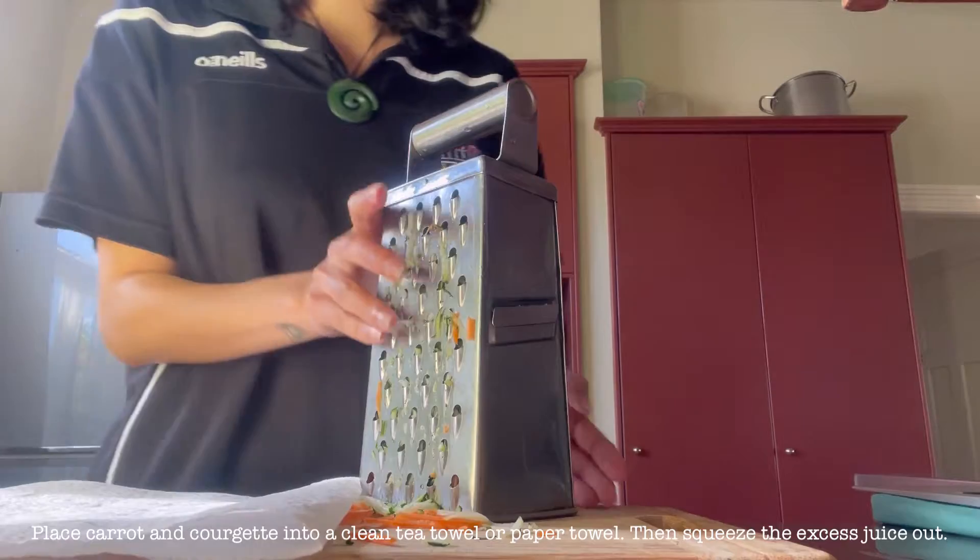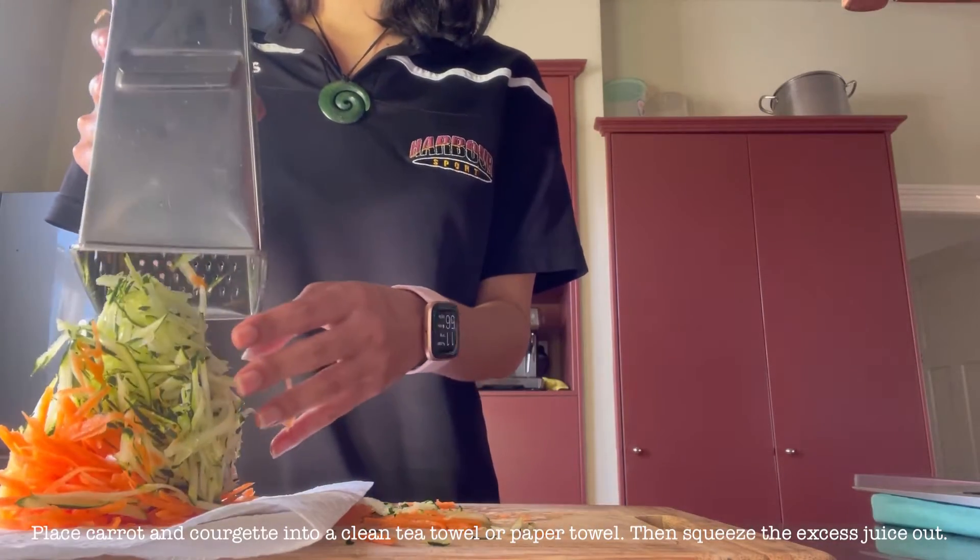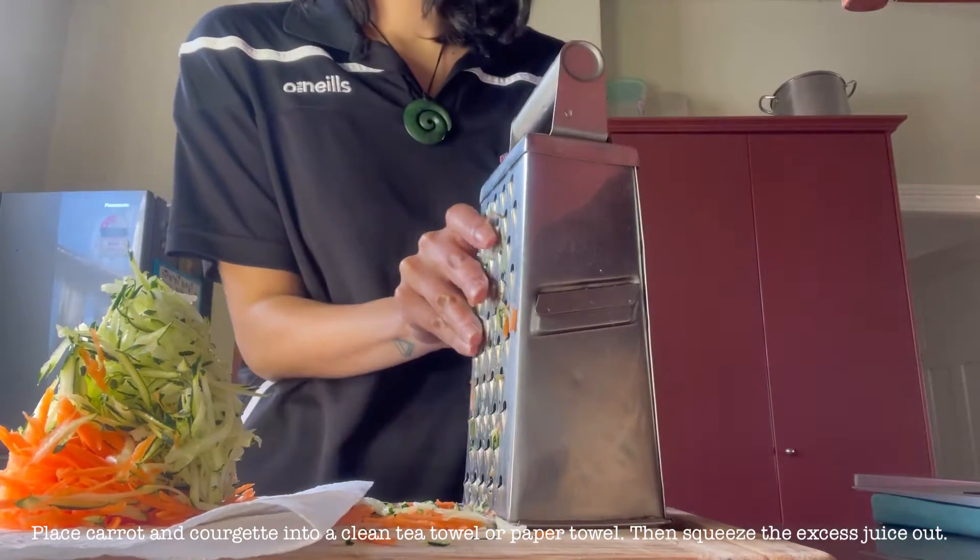Then grab a clean tea towel or a paper towel and place the carrot and courgette into it, wrap it up and squeeze out the excess juice.